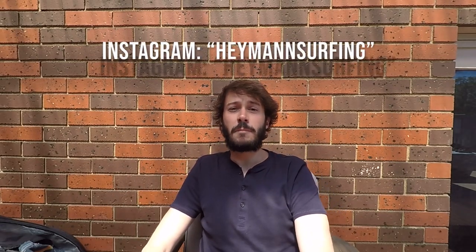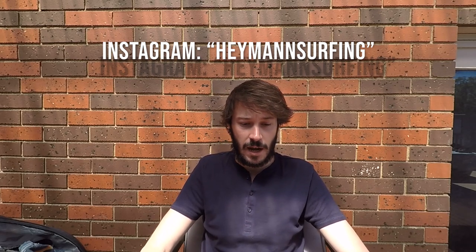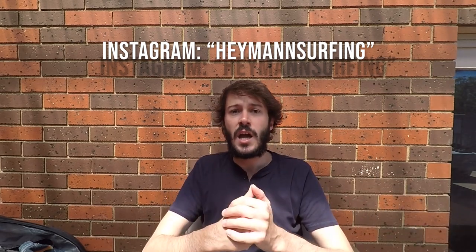Hey guys, thanks for checking my video out. Today I have finally completed something very special to me — this has literally taken me months in the making. And that is the construction of my first ever surfboard. If you're perhaps following me on Instagram, you may have seen a few pictures and videos of my progress on this board. I'd always hoped to make a video of the complete journey for YouTube.